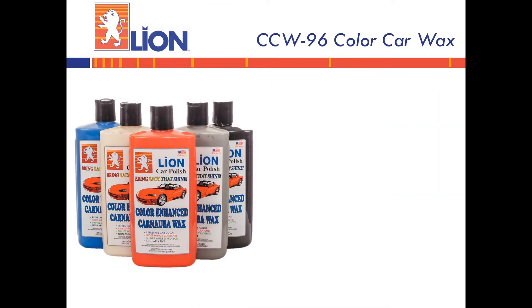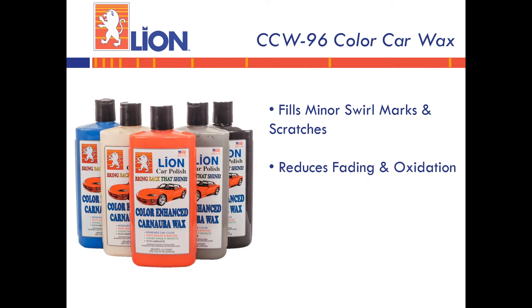Lion CCW 96 color car wax fills minor swirl marks and scratches, reduces fading and oxidation, and is available in a variety of colors.